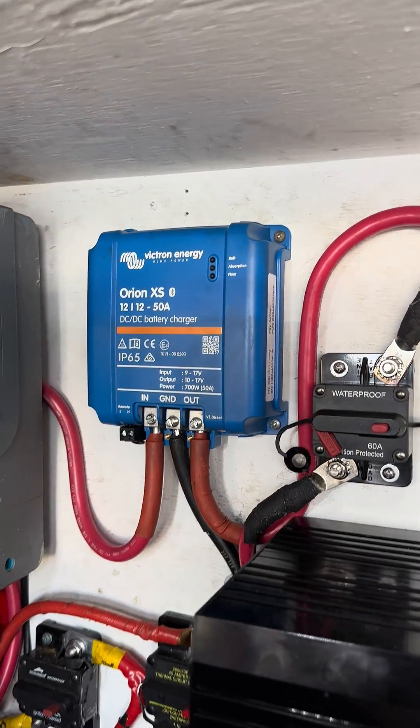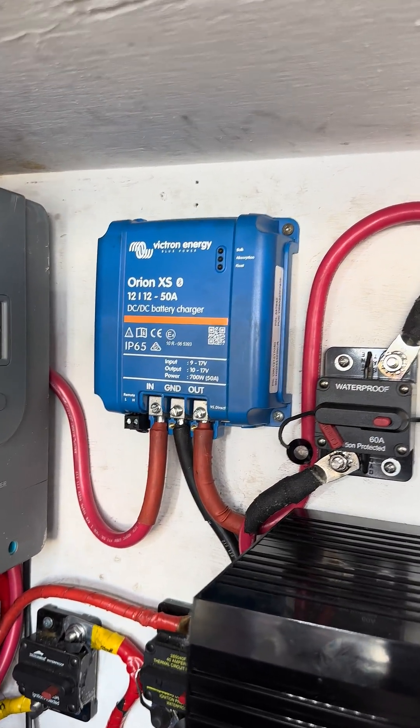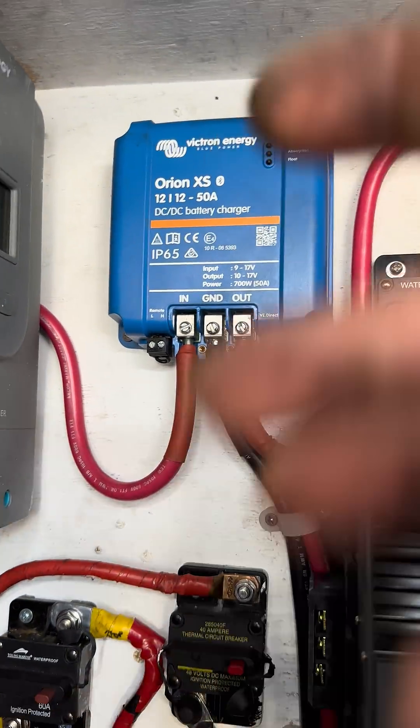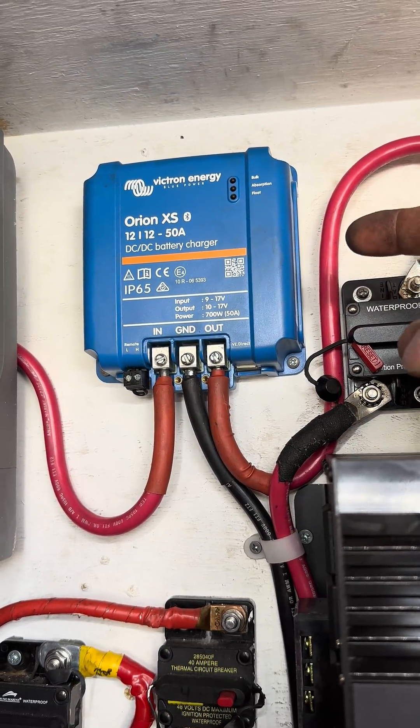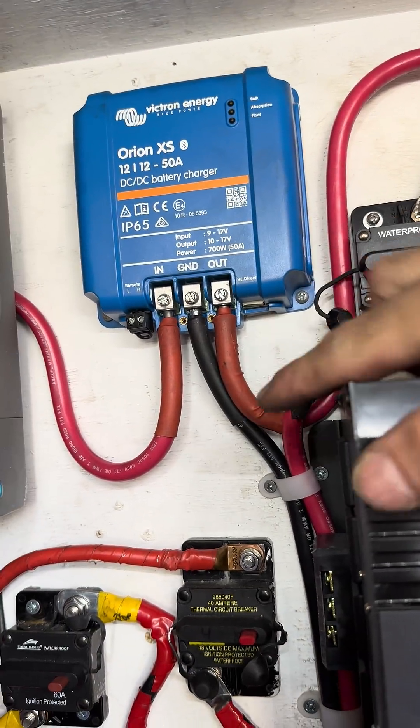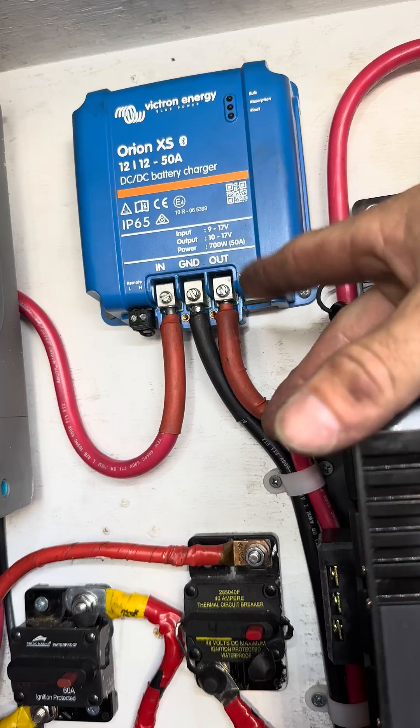I hooked up my Victron Orion XS 12 and 12 50 amp battery charger, coming off of the two batteries under my driver's seat. There's a kill switch just like this, which then runs into the Victron.